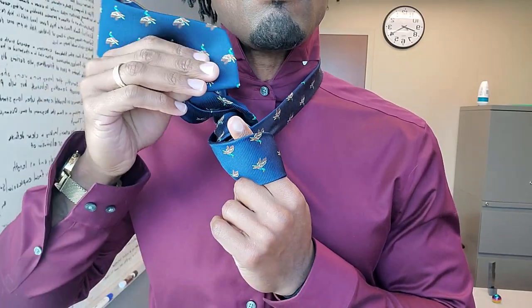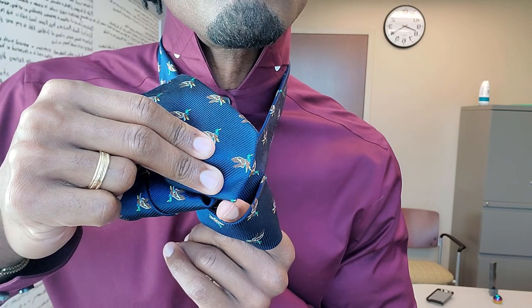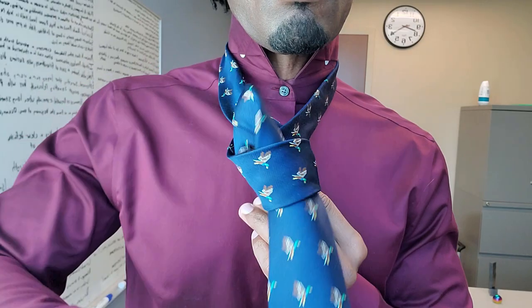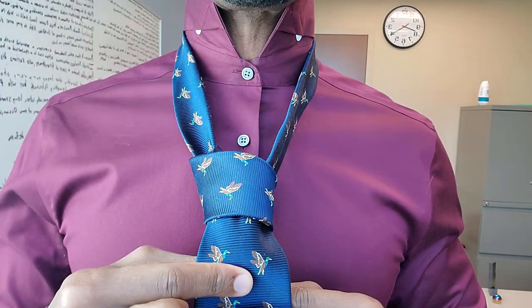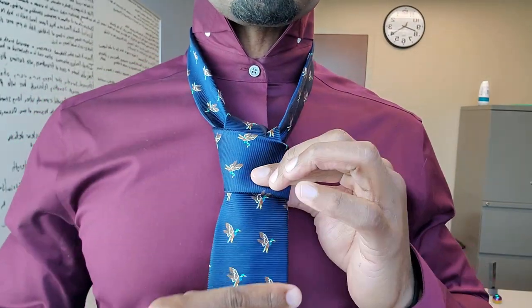Here's a close-up view so you can see the hole you're tracking. Bang, it's a wrap. This is the easy way to create a skinny tie in one minute or less.